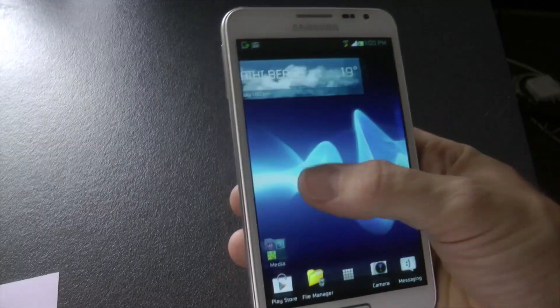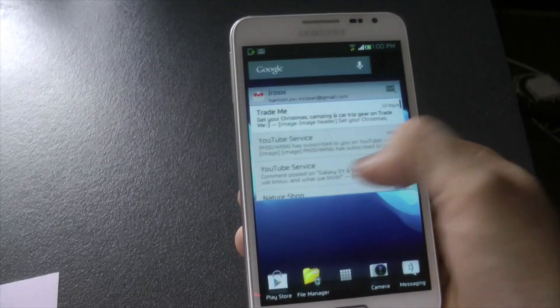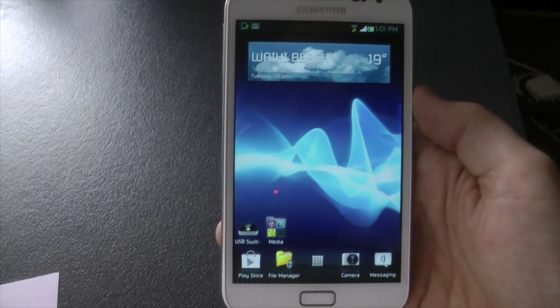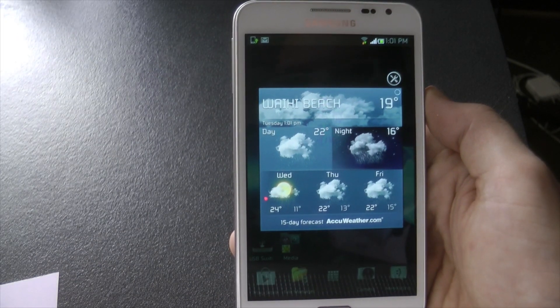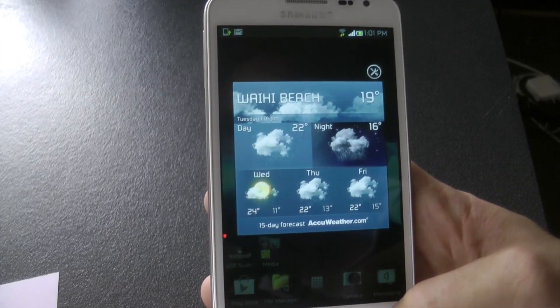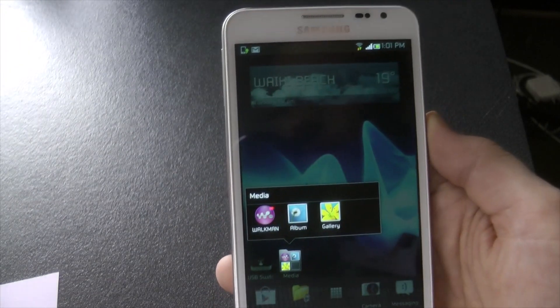First off, everything works on this phone that I've seen so far. It's pretty smooth. It has some nice Xperia-based widgets and apps that I'll get into in a second. Overall, it's a very smooth ROM. Let me just check out the Xperia AccuWeather widget — I quite prefer this one over the Samsung AccuWeather widget. Nice little animation there.